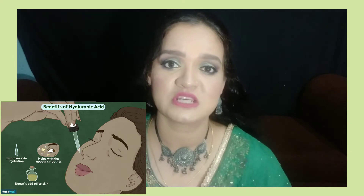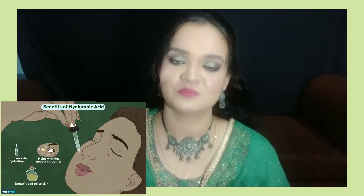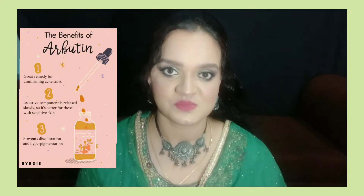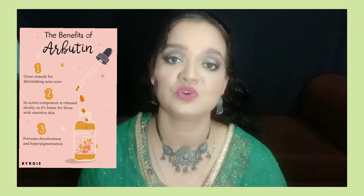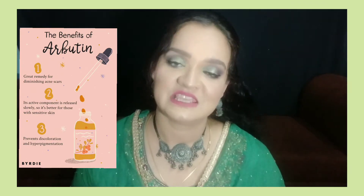Hyaluronic acid helps address wrinkles and fine lines in your skin and helps retain moisture. It is especially good if you have dry skin. Arbutin — also called alpha arbutin — is included as well. Its main function is to reduce dark spots and pigmentation, and it also promotes an even skin tone.